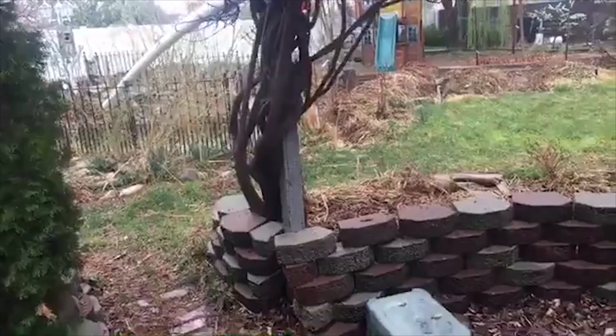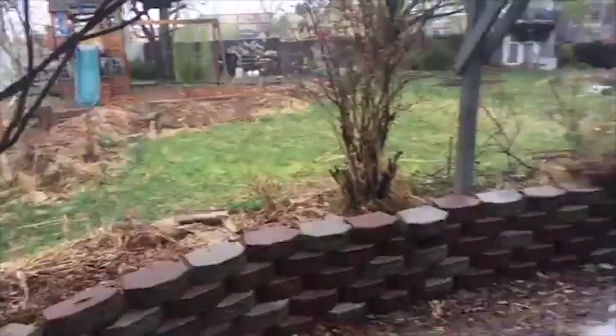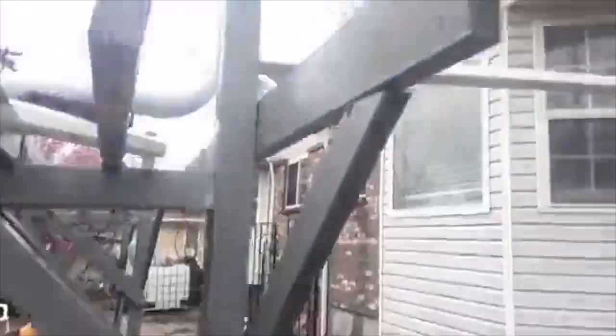I wanted to show you real quick — it's raining outside, just sprinkling. The rain is kind of finishing up here. I want to show you what it looks like after a good rainstorm in my automatic rain watering system, in the berms and swales that I made.